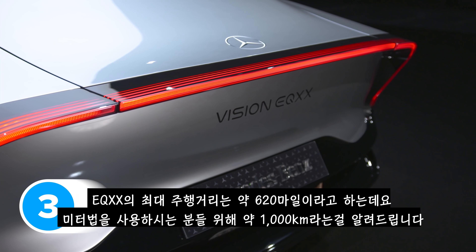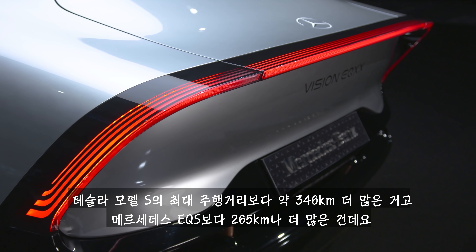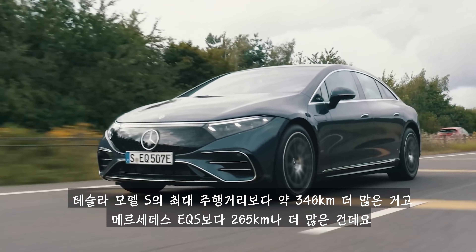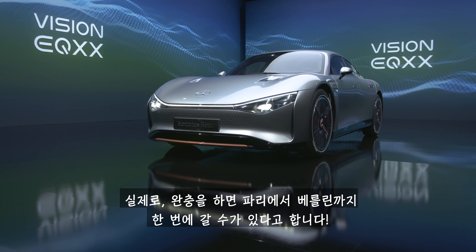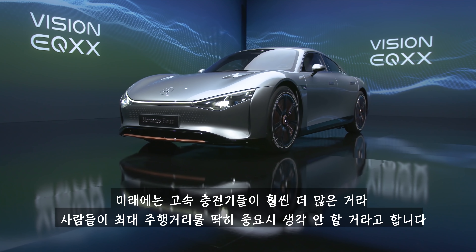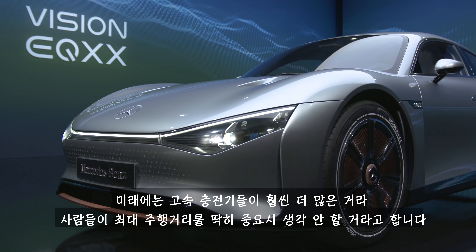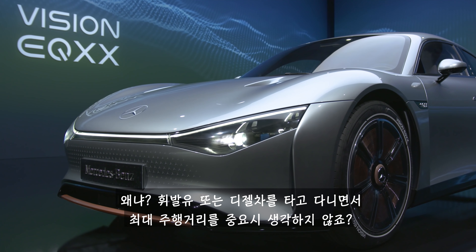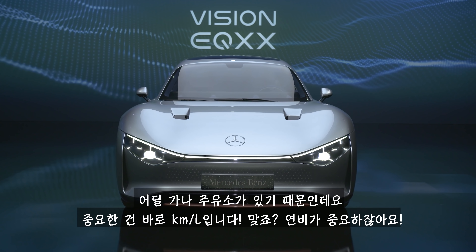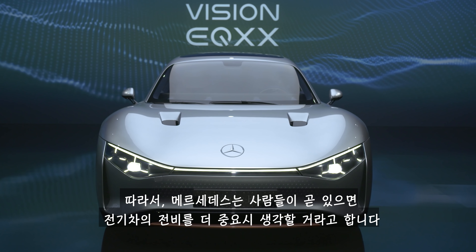The EQXX has more than 620 miles of range, which is over 1,000 kilometres. That's more than 215 miles further than a Tesla Model S and more than 165 miles further than a Mercedes EQS — enough to drive from Paris to Berlin on a single charge. But Mercedes is playing the long game, knowing people will care more about efficiency — miles per kilowatt hour — as fast chargers become more widespread, just like miles per gallon today.